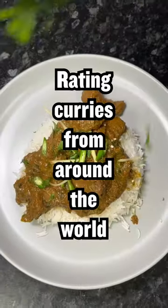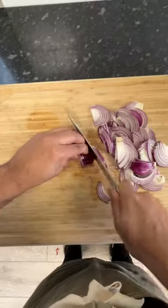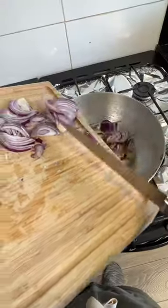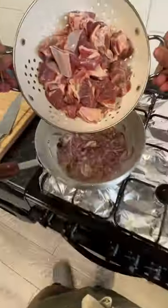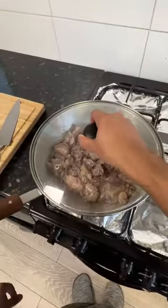Today we're doing an episode of rating curries from around the world, and today we're doing Pakistan where we're making a lamb curry. Some curries start with onion, some don't — I think a lot of the time they don't, but I'm putting the red onion in. And I know it looks like I put a lot of oil in, and it actually was a lot, so I don't care.